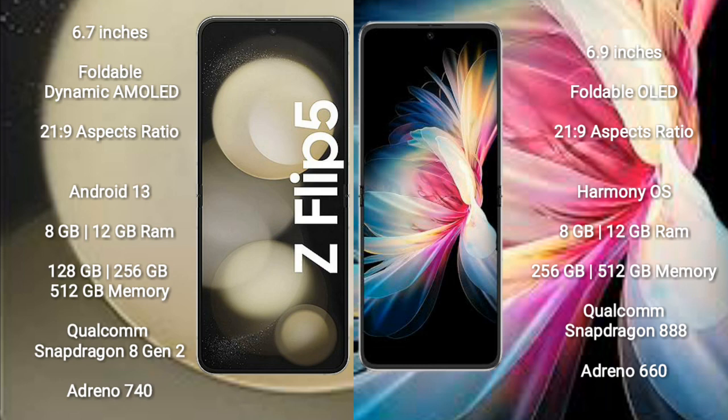The Samsung Galaxy Z Flip 5 runs on the Android 13 operating system. The Huawei P50 Pocket runs on the HarmonyOS operating system.